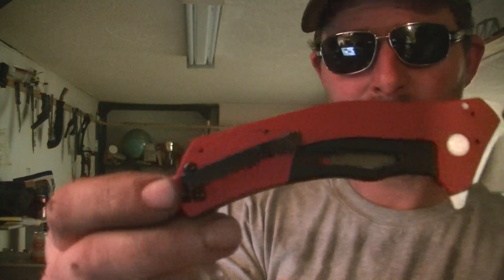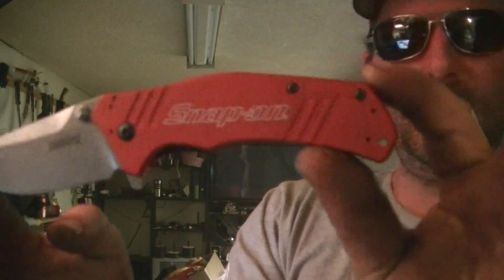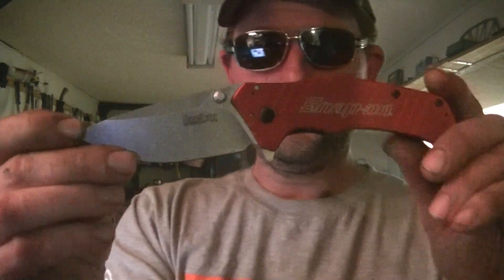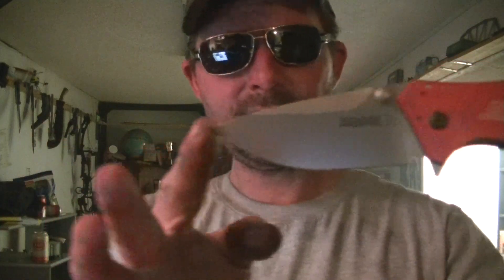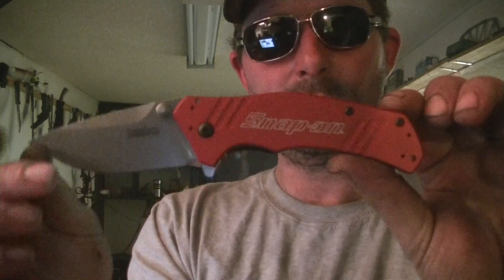Stone wash blade. The other side says Snap-on — check that out, that's freaking sweet. They're worth about $110 here in Canada. Aluminum anodized scales, very cool. I like the lock — how it's black. Yeah, pretty smooth. Very nice. We'll go right alongside the ZT.